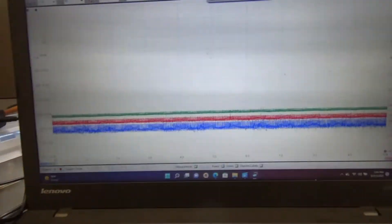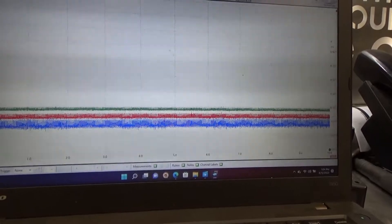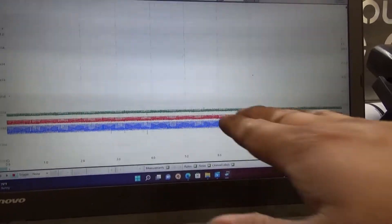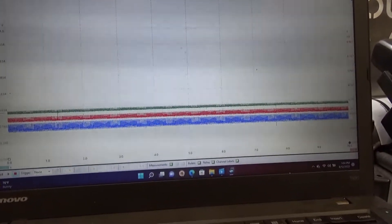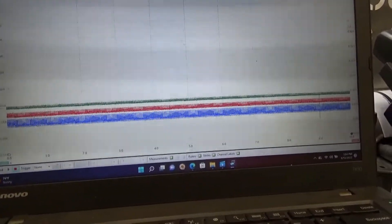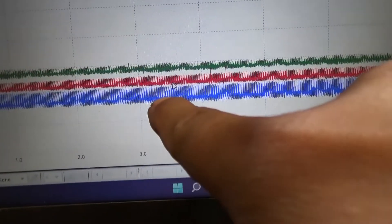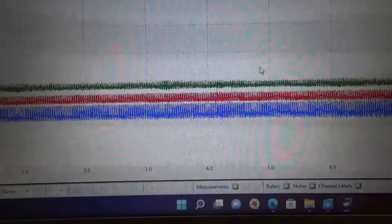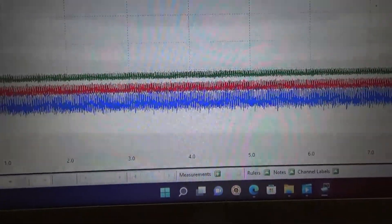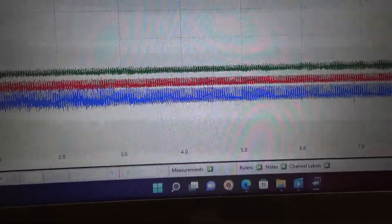I just reviewed our scope capture. I told you guys I didn't see any difference at first, but when I went back to the very first capture and looked at the blue trace — that's our right front tire — it's noticeably noisier. I can see it got noisier and then died down again.